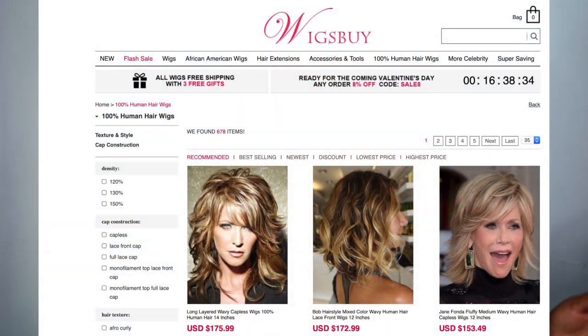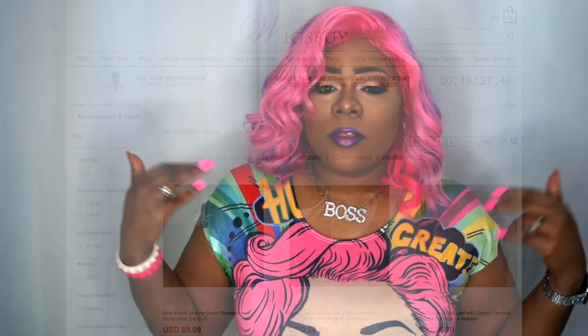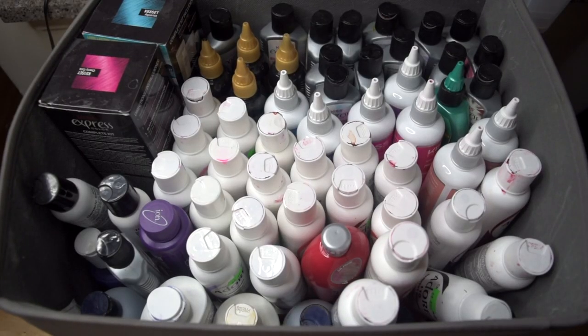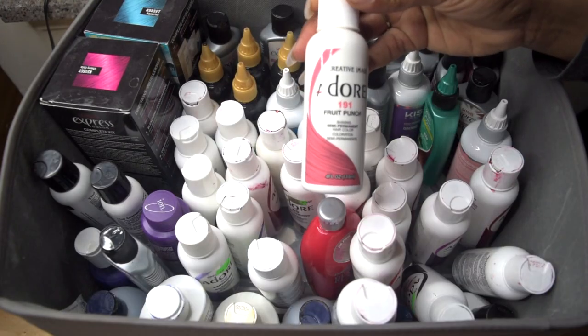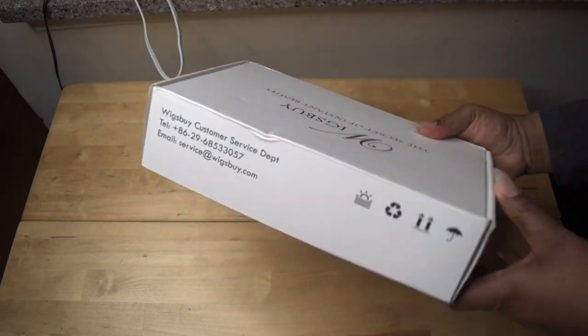This is a collaboration with Wigs By — they are an online wig store and they also sell other items besides wigs. They sent me out this wig to review. This wig originally came in a 613, which is a blonde, but I wanted to color it. I wasn't sure exactly what color I wanted, but I knew I wanted some pink, and this is the outcome.